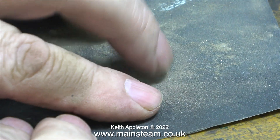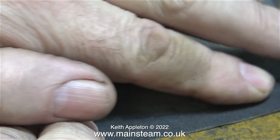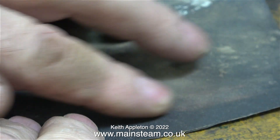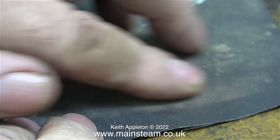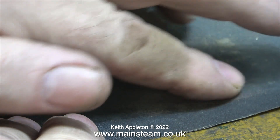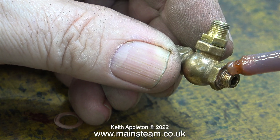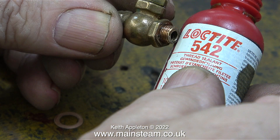I did however have a problem with one of the valves — I couldn't get it to line up and end up in the right position. Here I'm reducing the thickness of the shim washer by using a piece of wet-or-dry sandpaper and rubbing the shim washer up and down on it. After a couple of attempts, another test fit showed this to be right. Then I applied some Loctite 542 to the thread, fitted the shim washer, and tightened the valve into its correct position using a spanner.